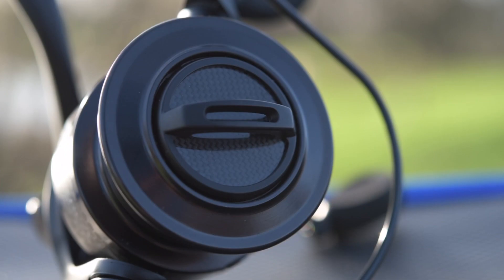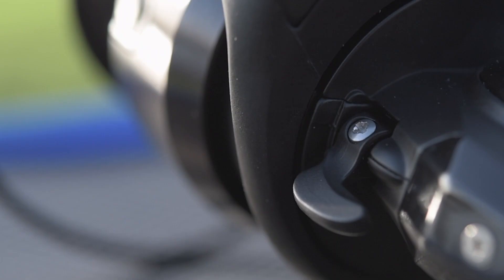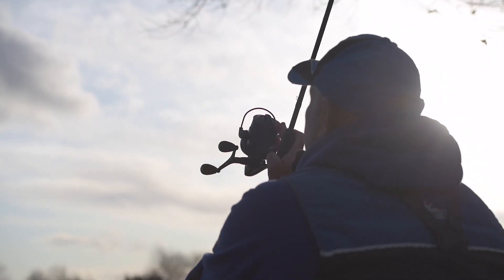Personally, when I'm playing fish I like to use the front drag of a reel. These new Parabolics are fitted with a micro pitch front drag system which is very, very smooth. For me personally it really aids playing fish — I love to play fish off the front drag. But also they have the anti-reverse system on this reel as well, so whichever you prefer, you've got both options.